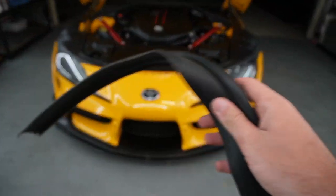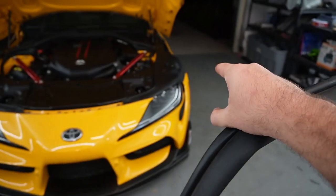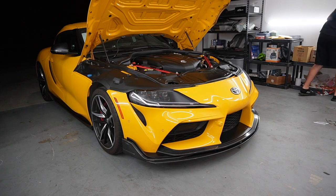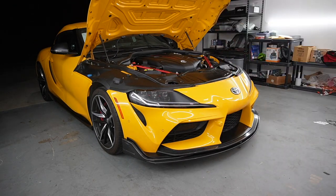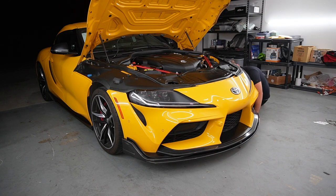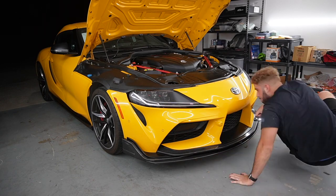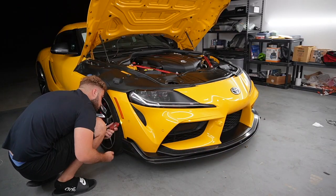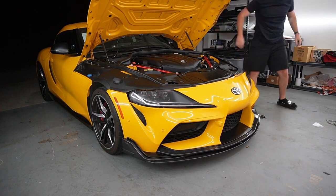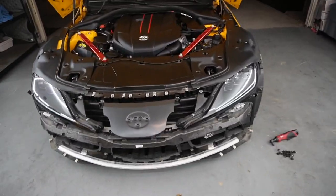And then all throughout the bottom of the bumper as well. I'm going to time lapse this — we need to remove all the screws to get this front bumper off. Do not forget we have a sensor on that side and a sensor on that side for the PDCs, so don't just yank the bumper. And just like that, guys, the front bumper is removed.